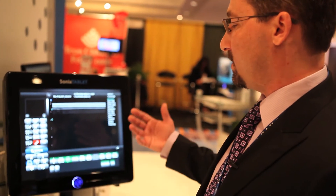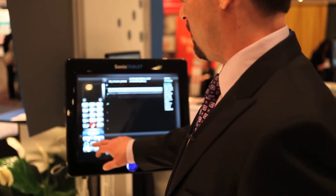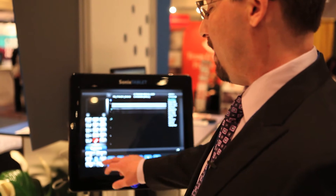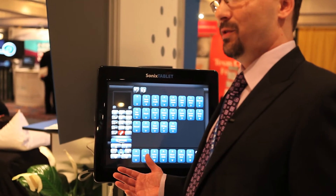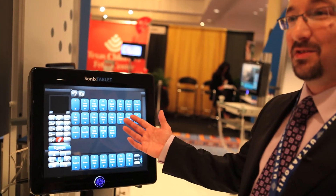Once you hit start you get right into your imaging mode. We've got three menu options: our imaging modes — for example B mode, color, pulse wave, etc. — our imaging adjustment controls menu, and then our favorites menu, which is basically a hybrid combining both. Our tagline as a company is 'ultrasound your way,' and nothing speaks better to that than this screen.